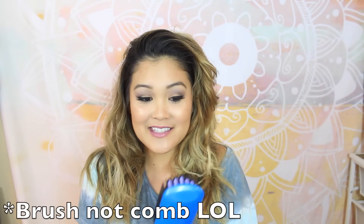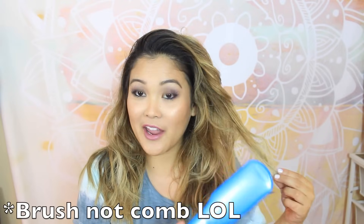So without further ado, let's go ahead and get started. The first product I'm going to try out is this hair straightening comb. Basically, you're supposed to comb your hair and it's supposed to straighten. My hair is a little damp because I went to the pool earlier today, so I hope that doesn't negatively affect this little test.